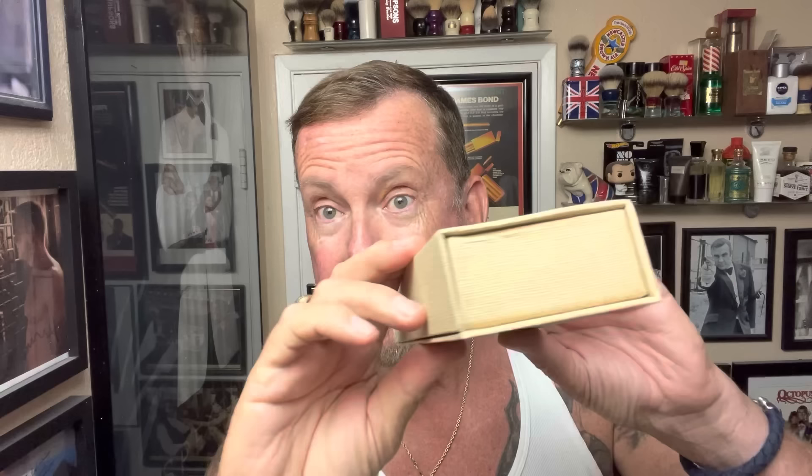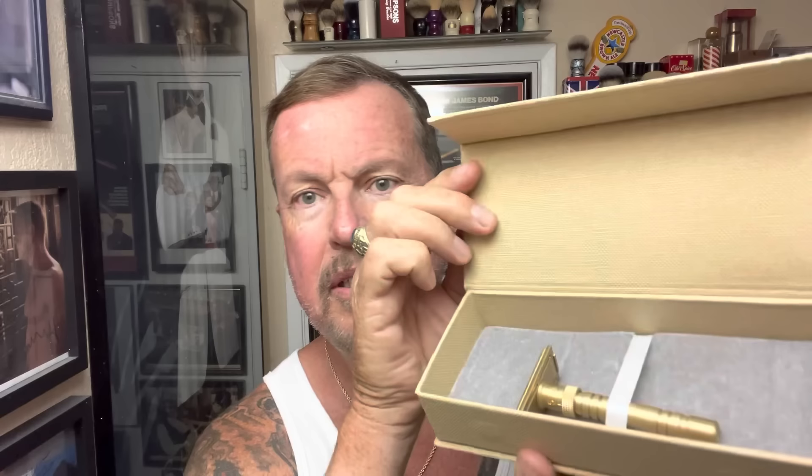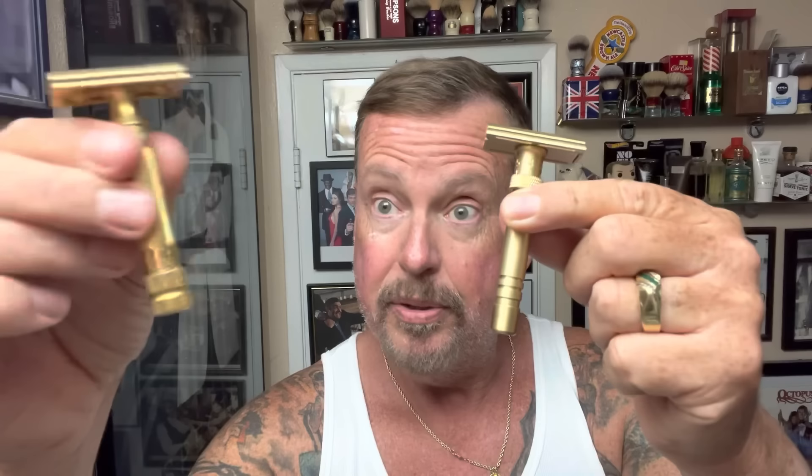From Yakki in a nice gift box comes one of their latest adjustable razors — this is the Final Cut. Got nice packaging. This is solid brass, 104 grams, 77mm handle for a total length of 88 millimeters. It's pretty close to the Merkur 34G, which is exactly the same as the Merkur 34C. Doesn't have a super long handle but it's manageable. They have a base you can get as an option, and it's kind of a different configuration.